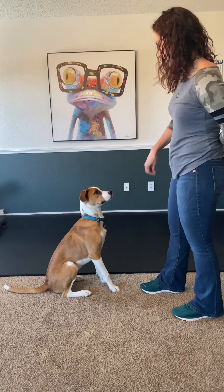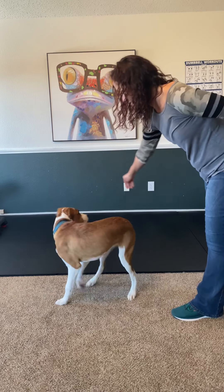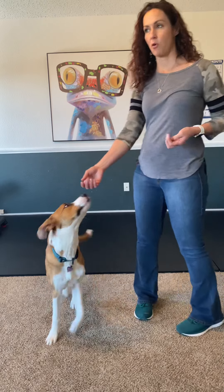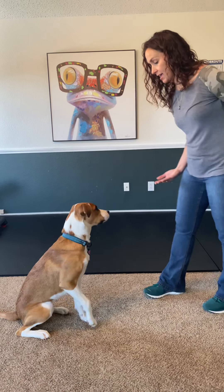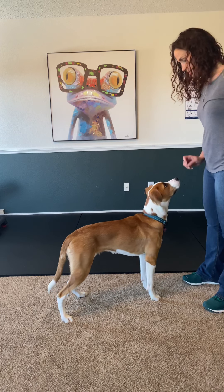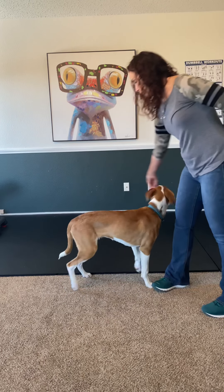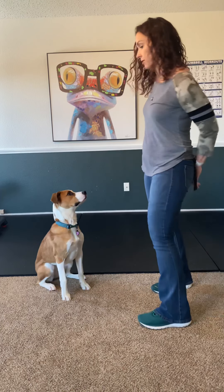We could teach her to go the other way too. Stand. Good girl. So we'll try a couple more with a treat and then we'll try without using the treat lure. Stand. Good girl, treat's here, and bring her around in a circle. When we're going around, I want to keep the treat right at nose level — I don't want to bring it up too high because that will get her to sit.